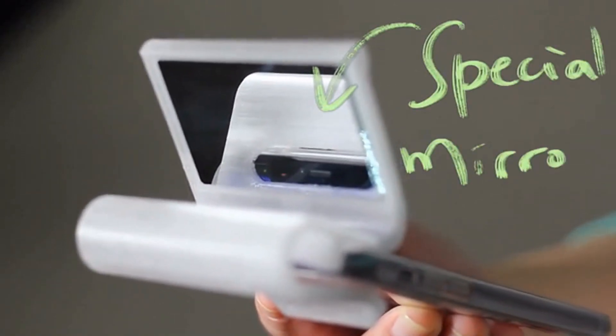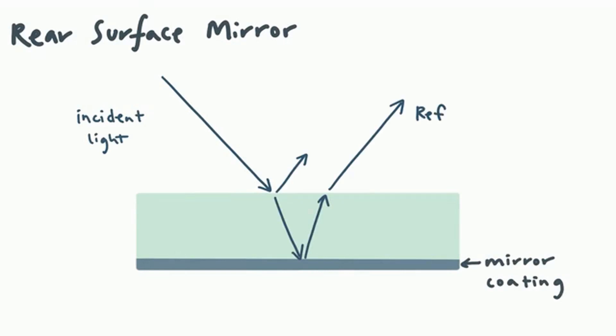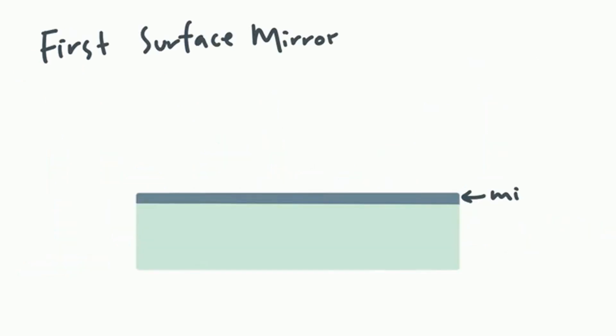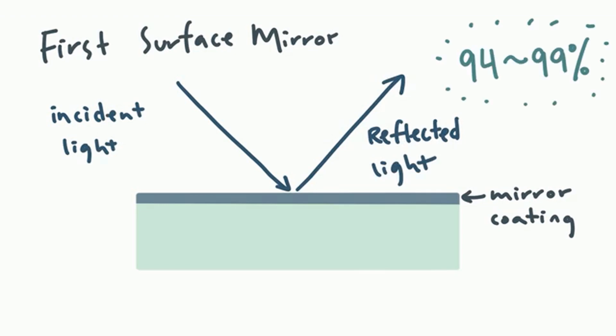The most important feature of our ScanMira is the special mirror we use. Most available mirrors are called rear surface mirrors, which means that light must travel through the glass before being reflected. This creates refracted or bent images, faint secondary reflections, and distortions. These regular mirrors only reflect 80 to 85 percent of all incoming light. Instead, we opted to use first surface mirrors, where the light reflects on the first surface without traveling into the glass — capable of reflecting 94 to 99 percent of incoming light to create a very clean and clear reflection.